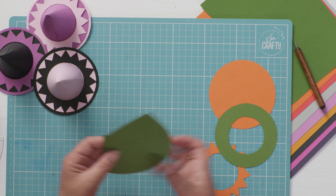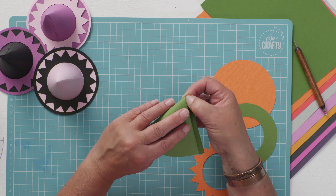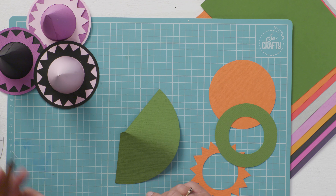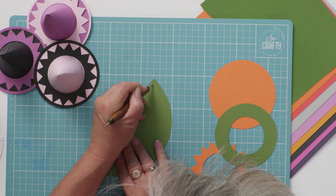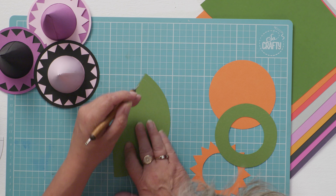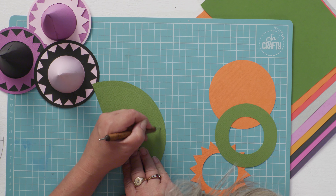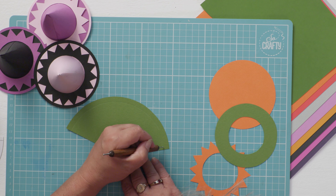With your brim shape, first of all where you have the folding tab, just put your thumbnail in there, fold it over and pinch that. Don't crease all the way down, but make a pinch point so that you can curl it easily. Then if you get a ball-ended tool, just indent the edge of your cone about a centimetre - perhaps a little bit less than a centimetre in.